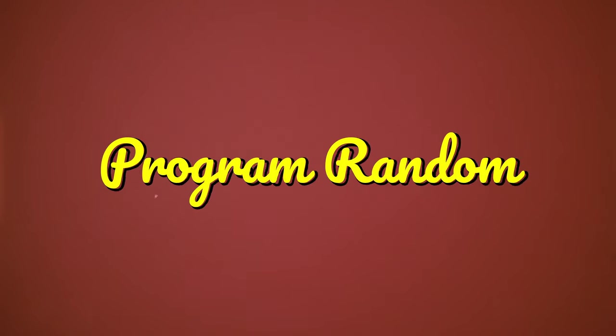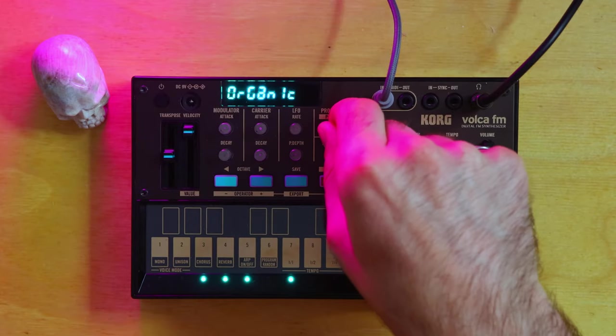The Randomizer is another really cool addition. It's basically a roll-the-dice feature that a lot of synths and software synths have these days. It randomizes the presets of whatever sound you're on. Let's look at a few examples.